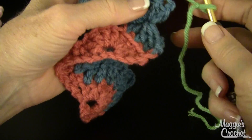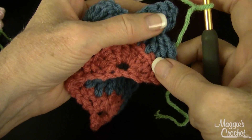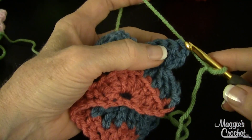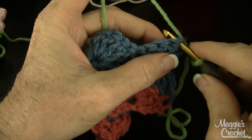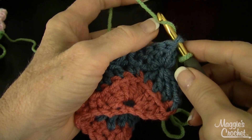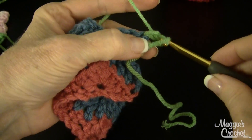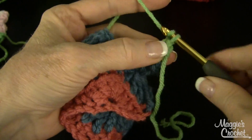In row four it says right side facing. If you have a hard time identifying it, just mark the right side on the first row so you'll know every time. To join with a single crochet, I have a slip knot on my hook. I insert my hook from front to back through the first double crochet, yarn over across the front of the hook, bring that loop out, yarn over again, and draw through those two loops on the hook. That's joining with a single crochet. Then you chain two.